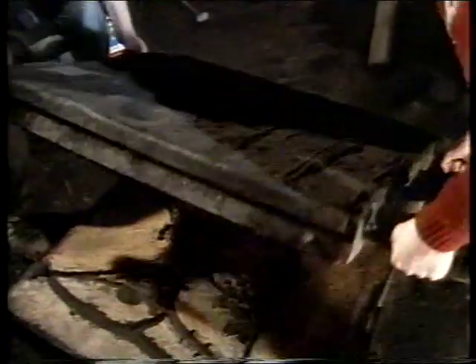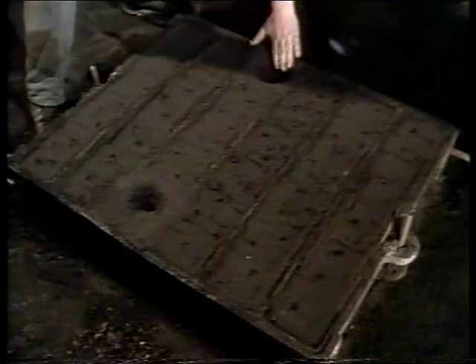The foundry cycle is exactly one week. Moulding which starts on a Monday will continue until Thursday evening, when the whole floor of the casting area will be covered with boxes.